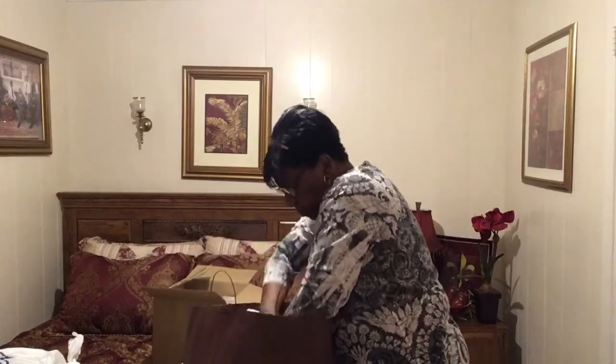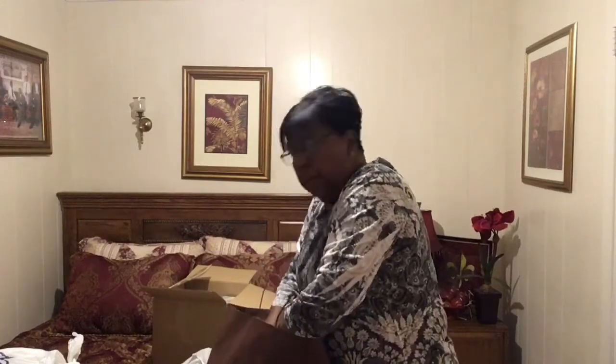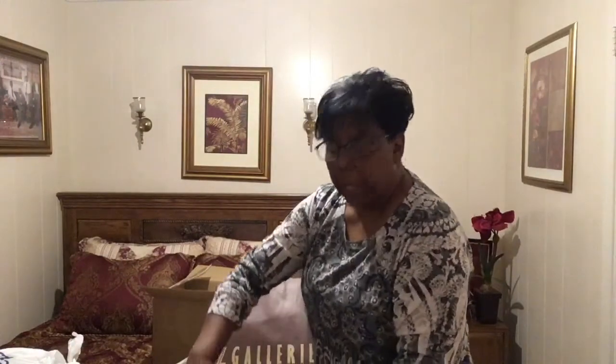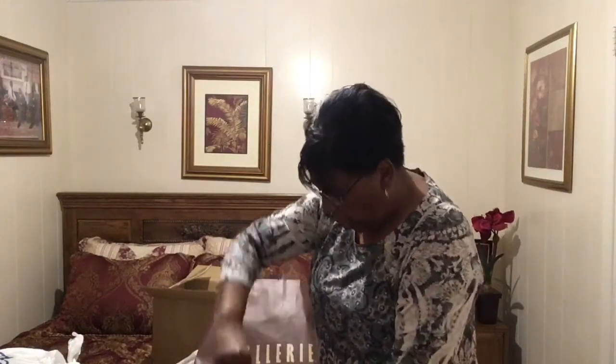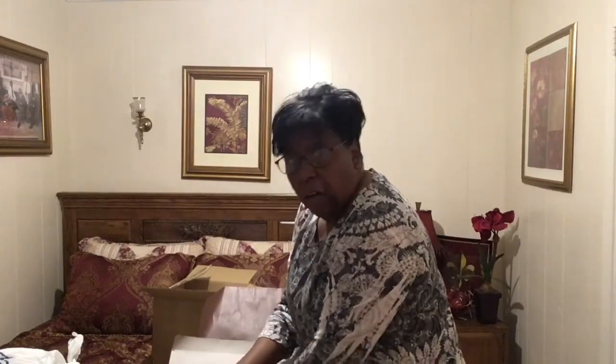I've also been to a store that I love — the one my daughter-in-law took me to in Houston. It's just a little shop but they have things to die for. Sometimes you have to pay a little bit more if you want to get more.